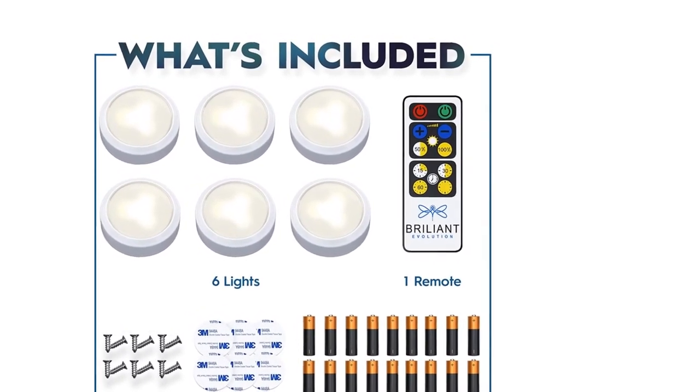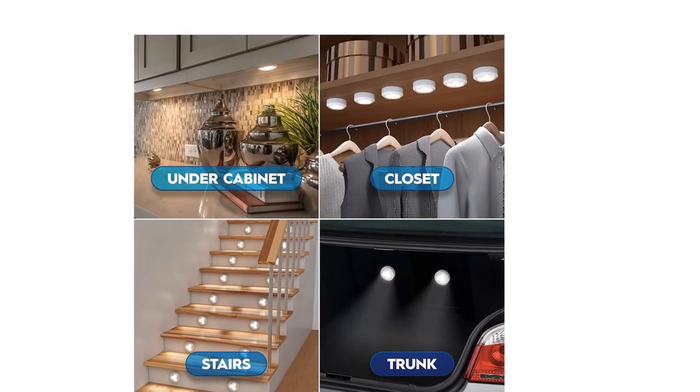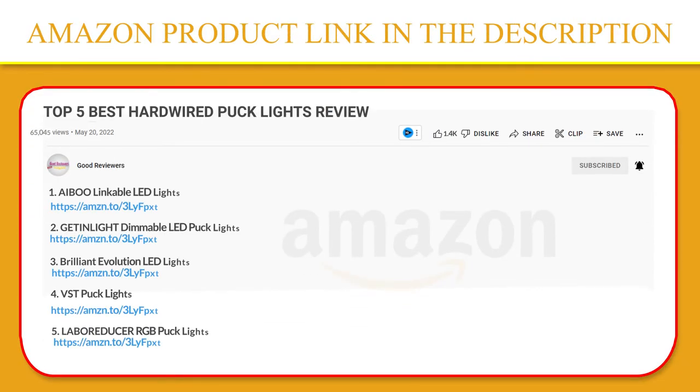Our Puck Lights last four times longer than other battery-operated lights — keep your home lit longer with the longest-lasting battery-powered lights on the market. We provide a simple solution for perfect LED under cabinet lighting, kitchen lighting, closet lighting, shelf lighting, and so much more. If you like this product, please click the link in the video description for a better price and original product.